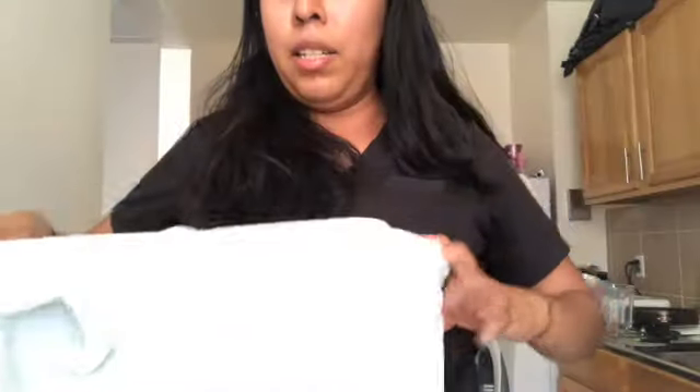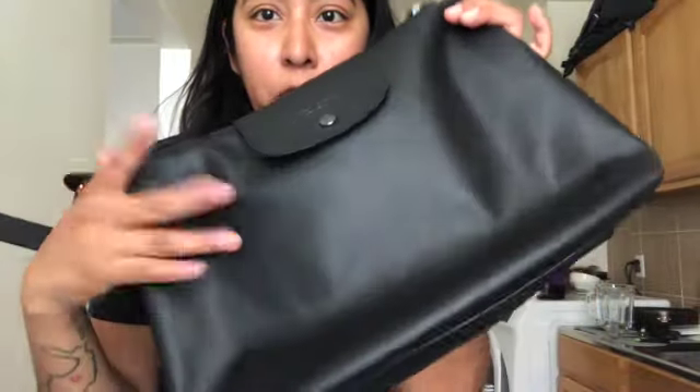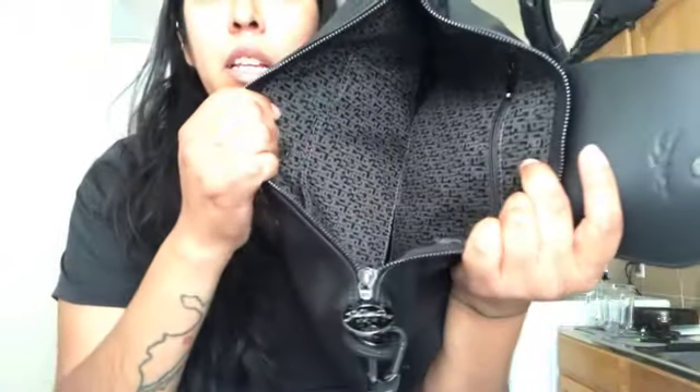I got myself the beautiful Longchamp hobo bag — isn't she gorgeous? She's an all-leather purse. I've never owned a full bag that's leather; it's always been the Le Pliage nylon. But she smells like leather!